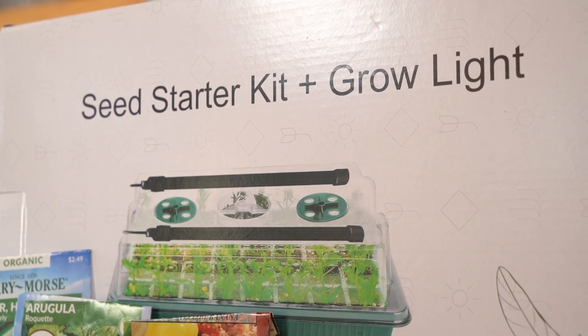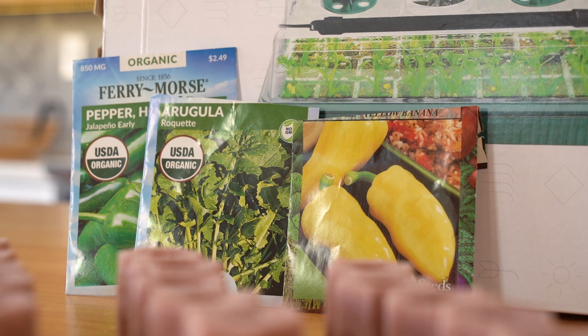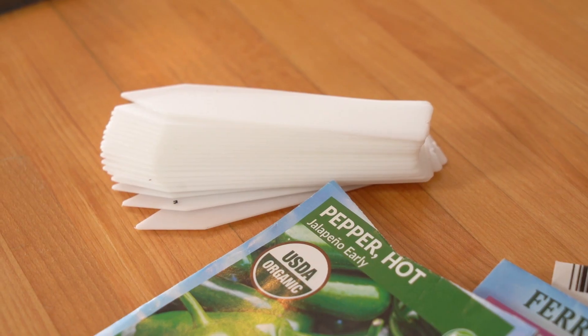You need a seed starting kit with a tray and humidity dome, grow plugs, seeds, plant stakes, and a Sharpie.